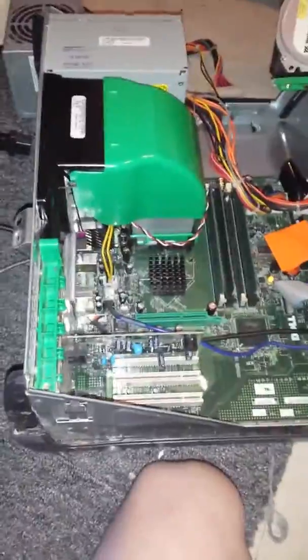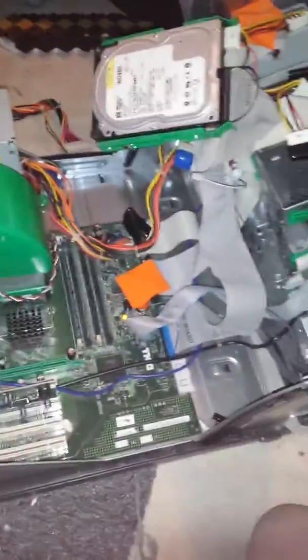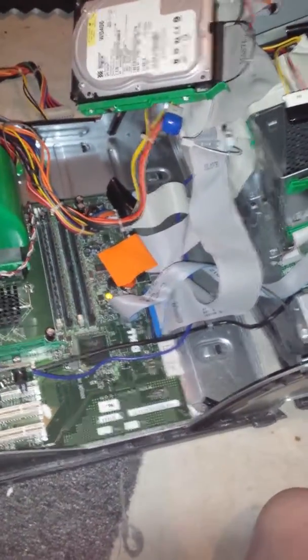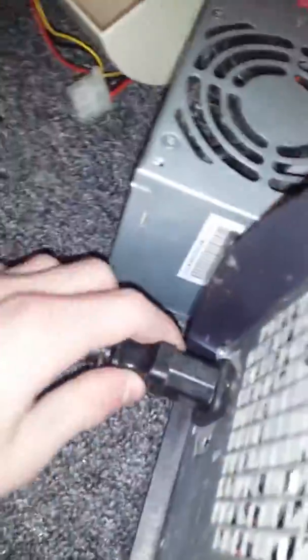What's up guys. So you may not have this computer, but this is a Dell Optiplex GX270. I salvaged it from my grandfather's barn, and I'm going to demonstrate this problem here — I plug it in and click the button, and sometimes you might see nothing happens.